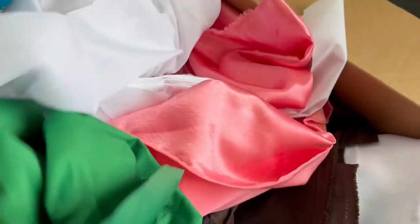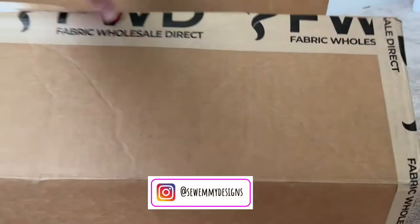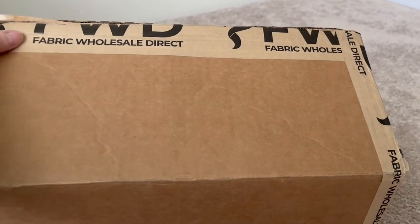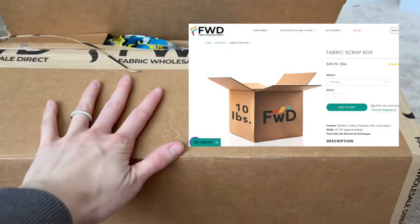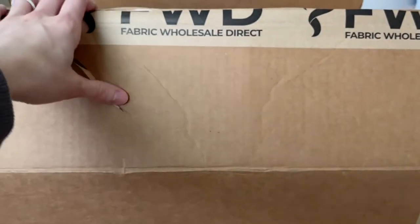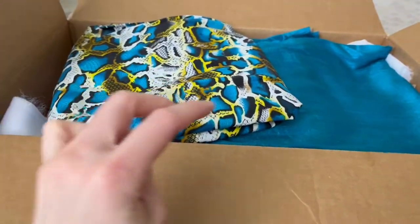There's just so many fabrics, but let's go through them. Hey, welcome! Today we are going to be doing an unboxing of a fabric scrap box I ordered from Fabric Wholesale Direct. This is the 10 pound fabric scrap box. This was how it showed up — the box, with all the fabrics filled inside of it. I'm really excited to go through it and show you what I got.